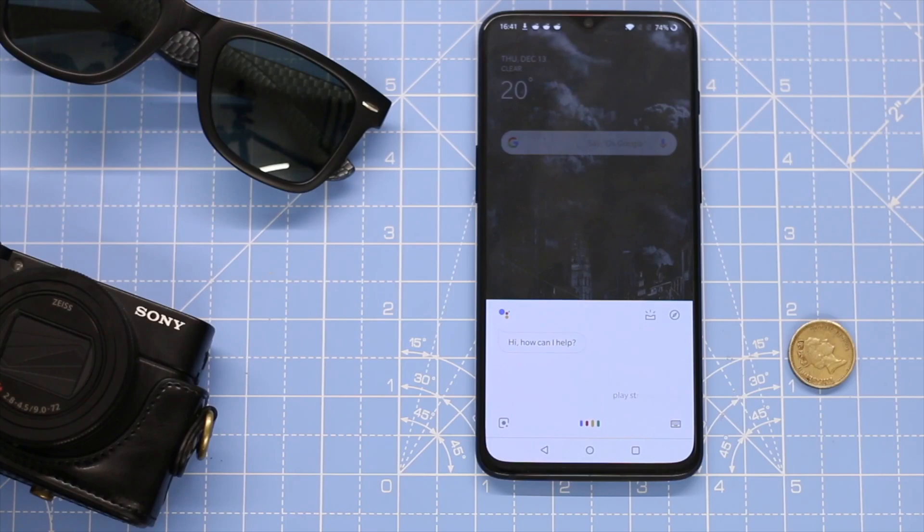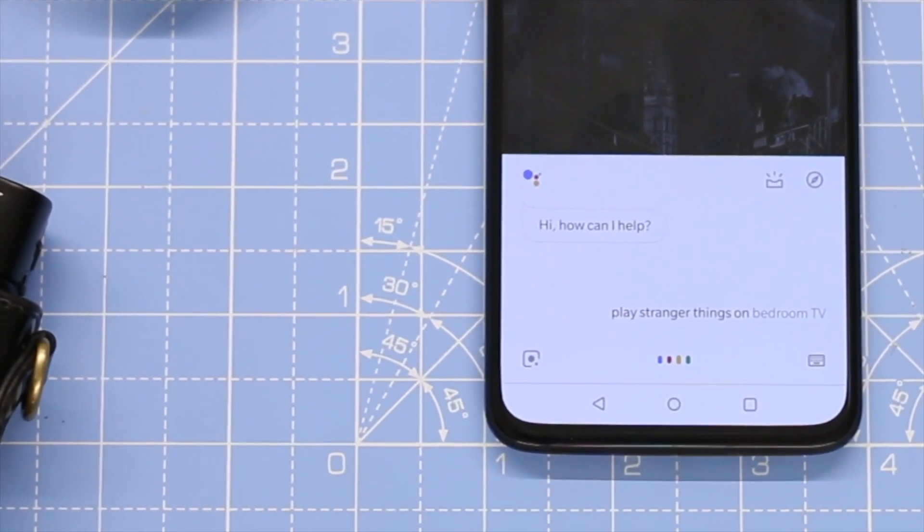And even if you don't have any Google Home devices, you can still use your Google Assistant from your phone to control your Android TV. How about that? Let's see how it's done, shall we?